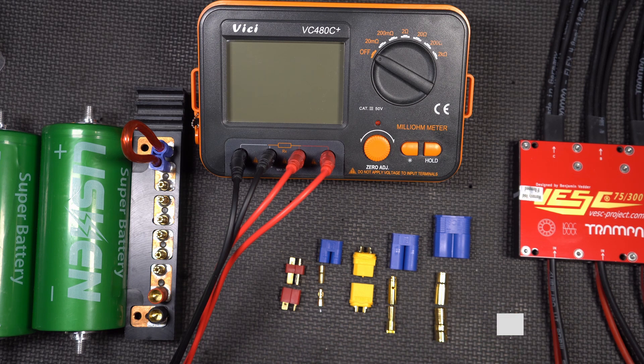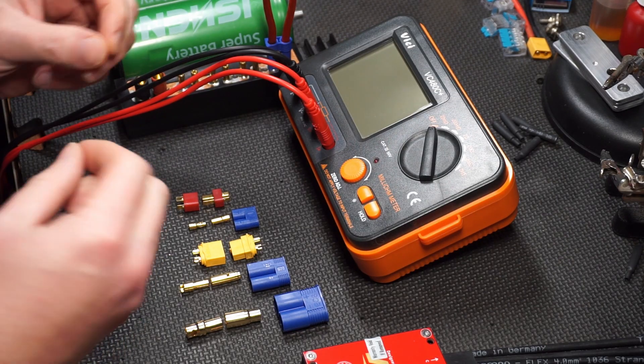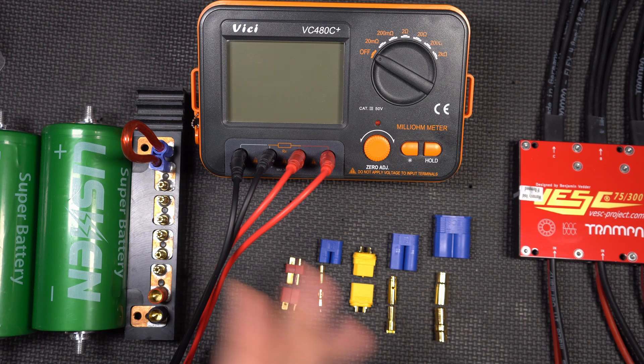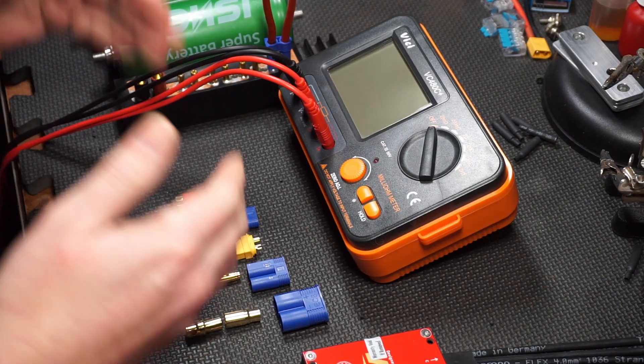Obviously, in our application, we want to make sure we have as few losses as possible, and I couldn't find anything, and I didn't have a milli-ohm meter at the time. Now I do, and now we're going to test them.